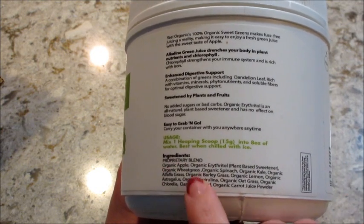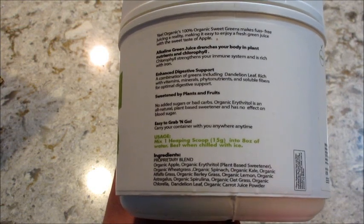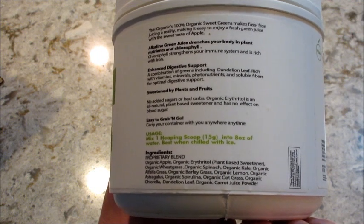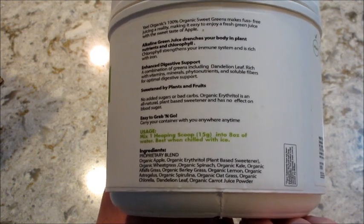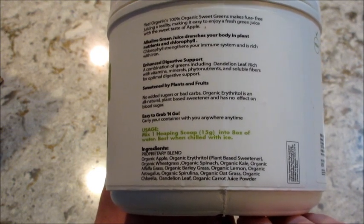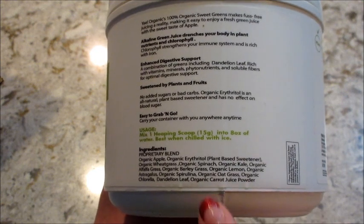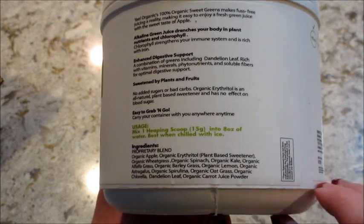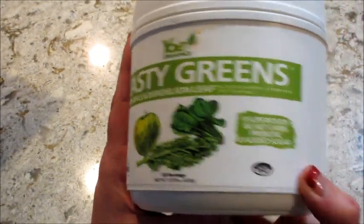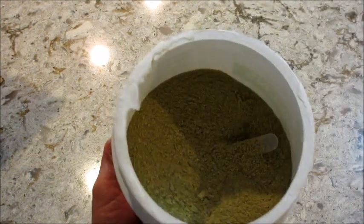It has a proprietary blend. There's organic apples, a plant-based sweetener, wheatgrass, spinach, kale, alfalfa grass, barley grass, lemon, astragalus — I'm not sure how to say that — spirulina, oat grass, dandelion leaf, and carrot juice powder. And yeah, same way the other one looked, it's just a lighter green.